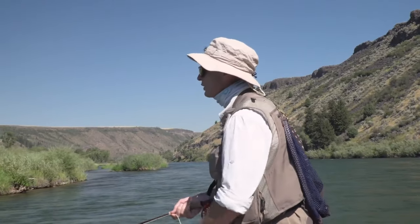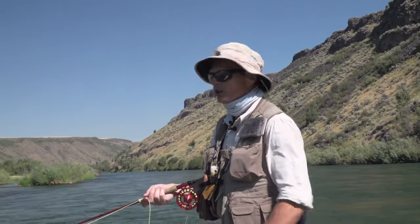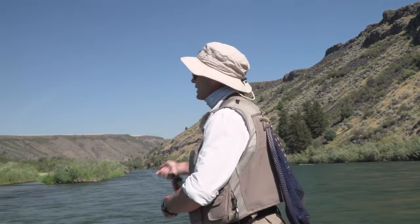So there you go — streamer fishing out of a drift boat. It's not much harder than that. Get the right gear, hit it to the bank, make a few strips, recast, and keep fishing. You'll get hits that way. It's a very easy technique, and hopefully you enjoyed this episode of how to fish a streamer out of a drift boat. Tune in for more episodes — thanks a lot for watching.